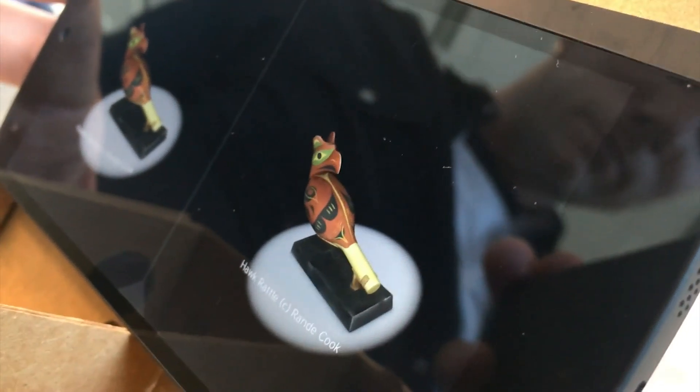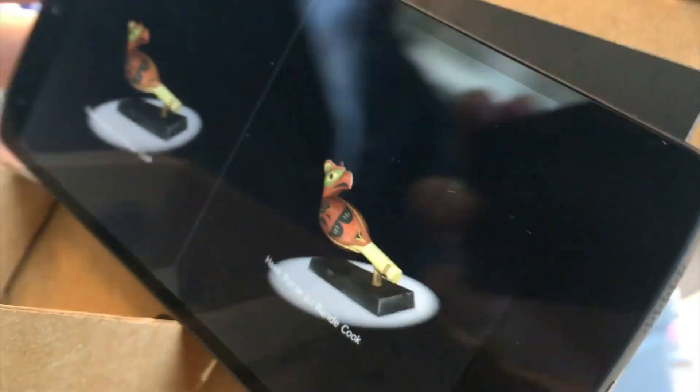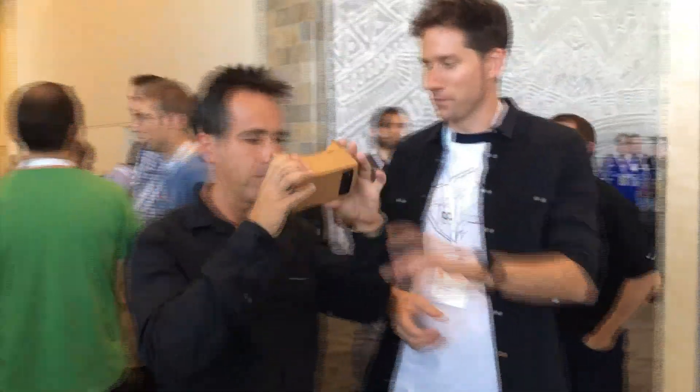Using orientation sensors in your handset, the scene changes when you move it around. The two side-by-side pictures combine into a singular 3D image when you look through the lenses in the cardboard itself.